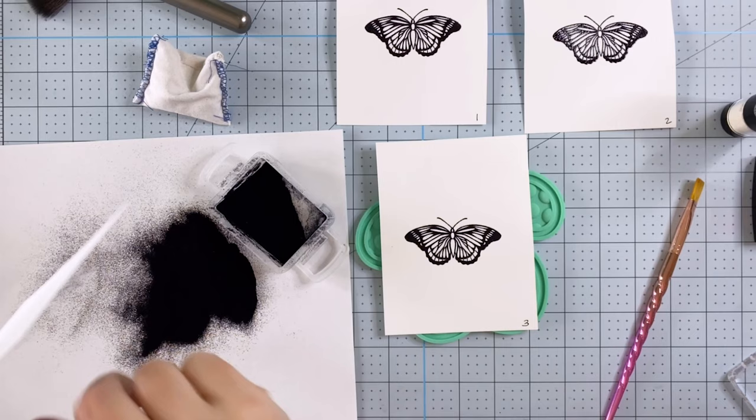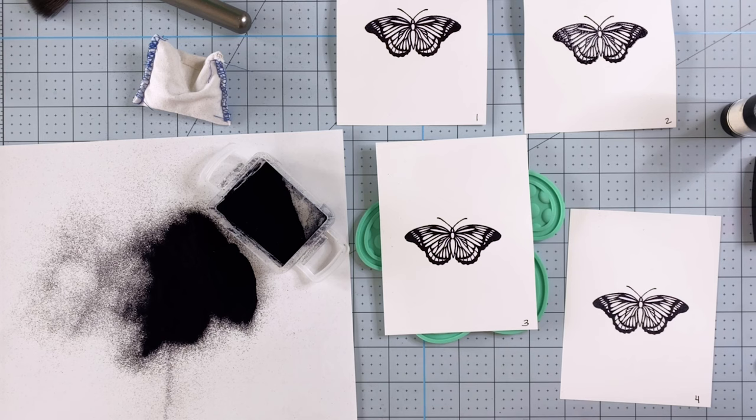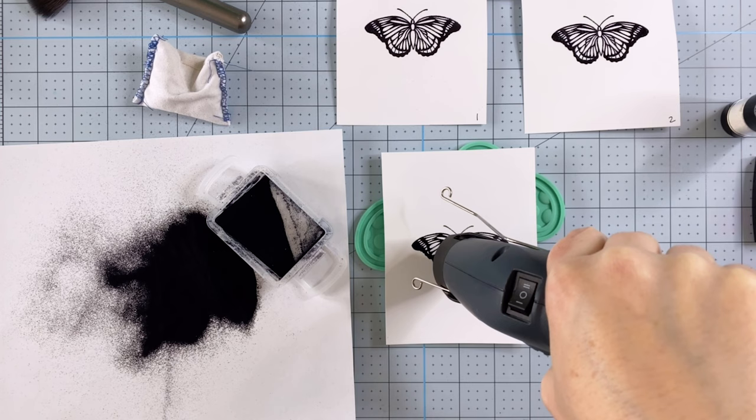Here you can see I'm taking the fourth piece of cardstock. This is all Neenah 80-pound cardstock, a pretty standard cardstock that a lot of people use — I thought that would be the best one for this experiment. The type of cardstock you use does make a difference, but we are not going to get into that today. We're just talking about the tools.